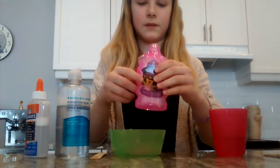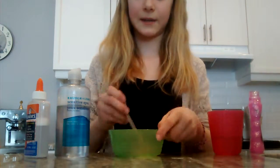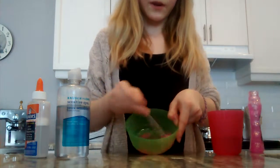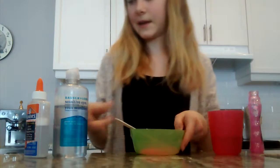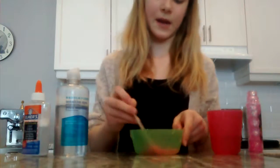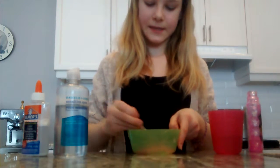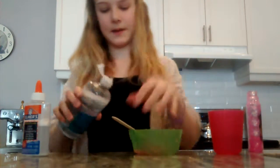Okay, so I don't have much in there, but that's good. So now I'm going to add just a little bit of water — not too much, just a tiny little bit. So now I'm going to add just a little bit of the baking soda and water, not too much, just like a little pinch. So this is really easy, and then you just want to stir that up, and then I'm going to add my contact solution.